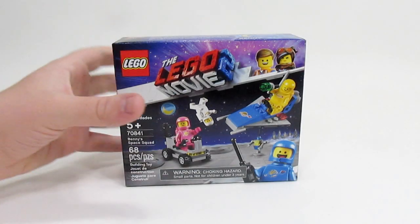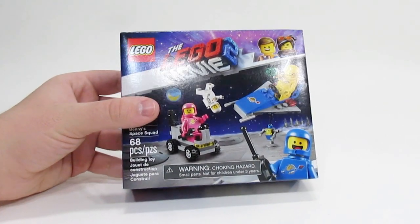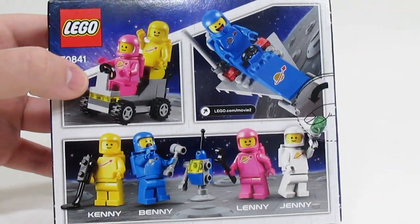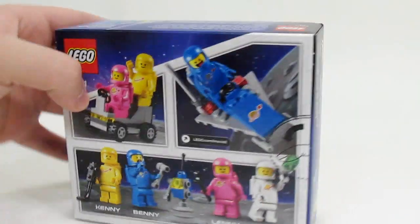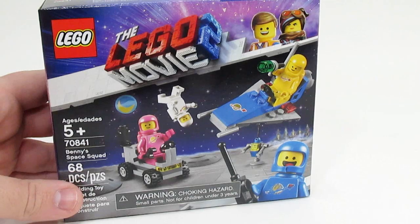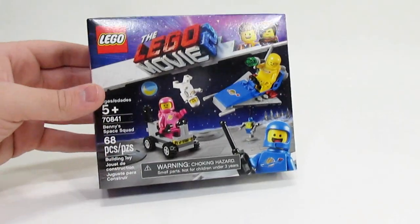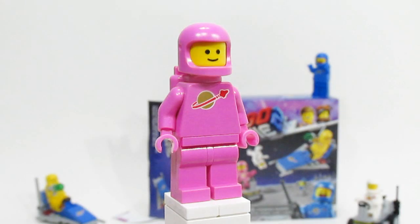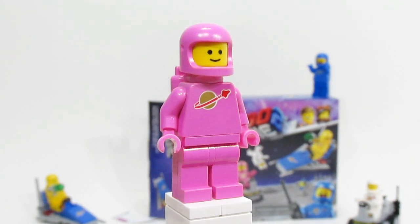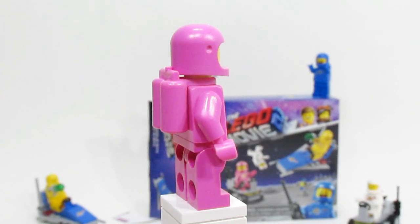Hey everybody, what's up? Today I'm very excited because I have my very first of the new 2019 LEGO sets. This is the LEGO Movie 2 Benny Space Squad, and in my opinion this is probably the best set of 2019 so far. In this video I'm going to be building this set on camera, and I'm also going to be giving you my theory as to why Lenny is a pink classic space astronaut. So without further ado, let's do this.